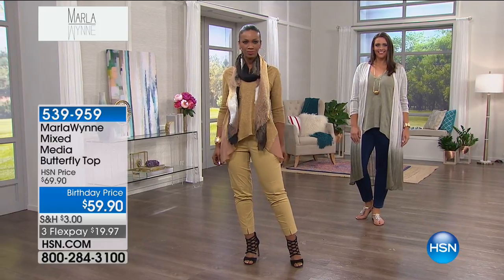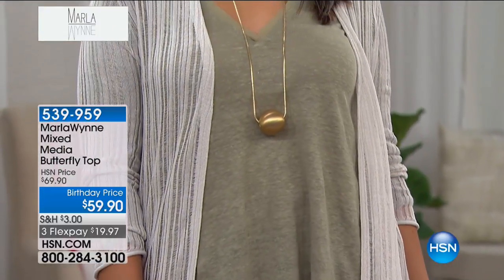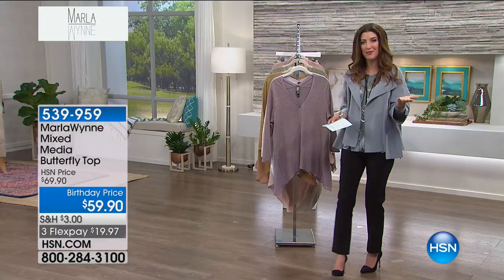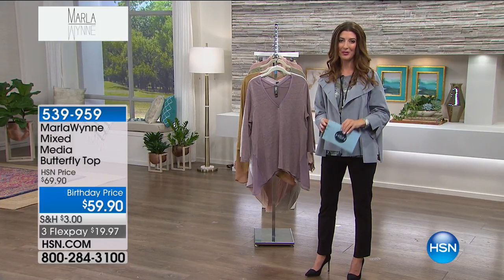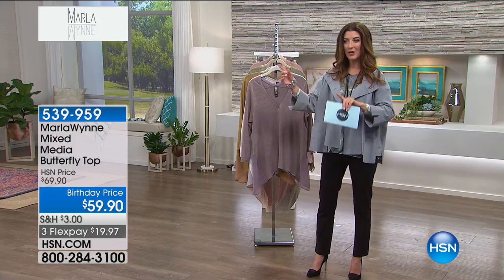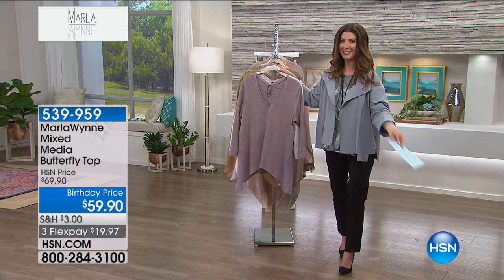We can hear the excitement in your voice when you finally find what you love and you can wear it year-round. Calls like that, you don't get it honestly. When somebody calls in like that, it's like TV retail applause. You know that everything you're doing is resonating with viewers who honestly would have never bought from a catalog before because they weren't sure if it was going to fit. But now you know based on the reviews and the incredible testimonial callers. One last look at the fabulous butterfly top — those colors are going quick — and then we've got more great values right after this.